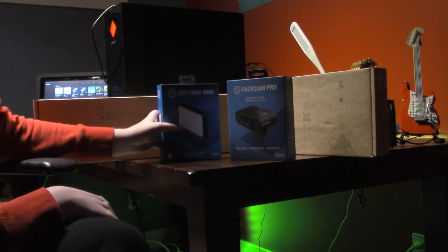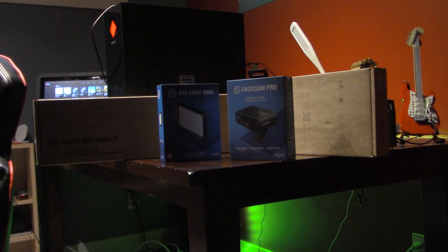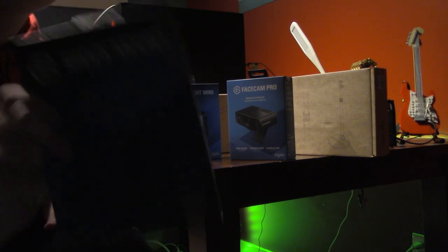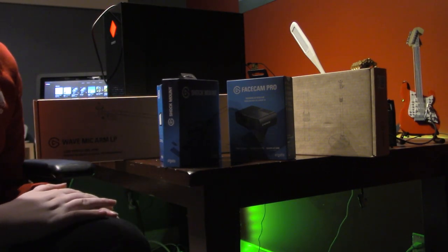So we're going to start with the Keylight — hold the phone. I forgot about something. I've been holding on to this for months. I almost forgot about it. This came with my secondary mic, which I used on my PC — my second shock mount. That we will also unbox today.